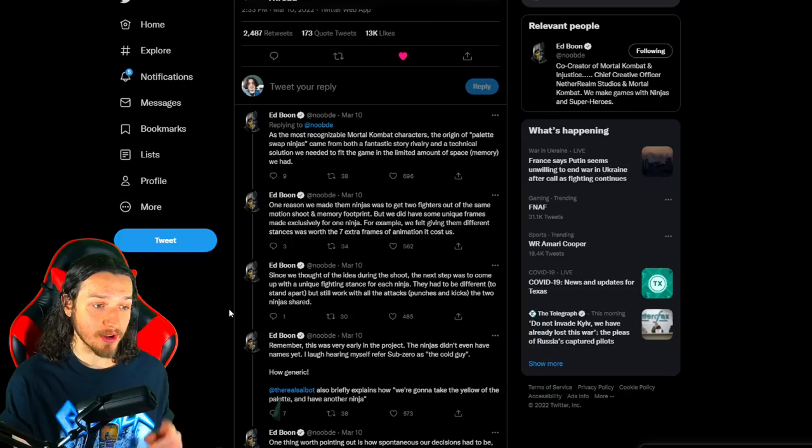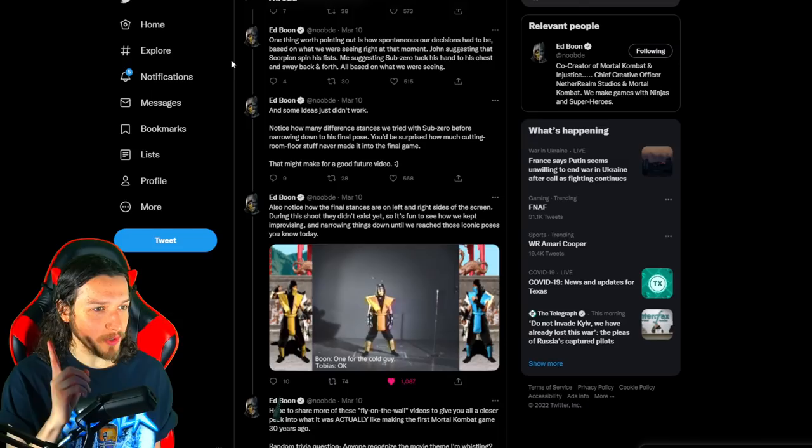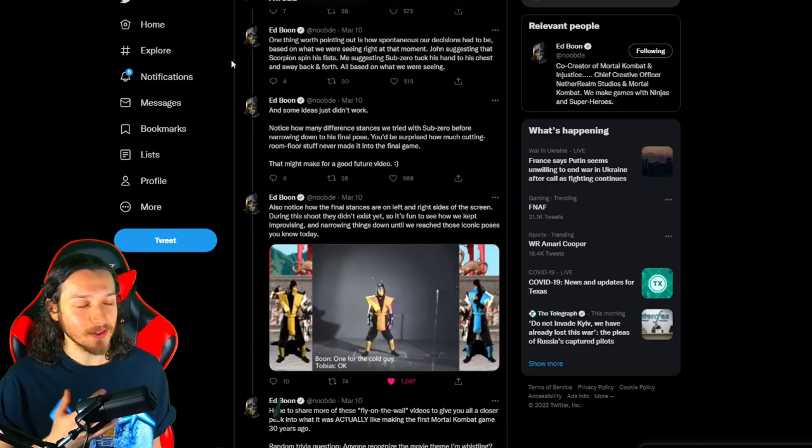Boon continued: 'Since we thought of the idea during the shoot, the next step was to come up with a unique fighting stance for each ninja. They had to be different to stand apart, but still work with all the attacks, punches, and kicks the two ninjas shared. Remember, this was very early in the project — the ninjas didn't even have names yet. I laugh hearing myself refer to Sub-Zero as the cold guy. John Tobias also briefly explained how we'd take the yellow palette and have another ninja.'